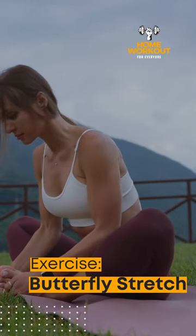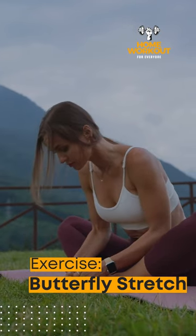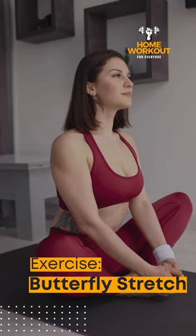Sit on your mat with the soles of your feet touching, hold onto your feet, and push your knees towards the floor for 15 seconds. Feel the difference in your body.